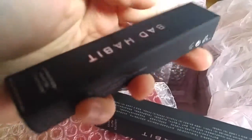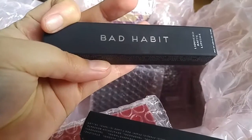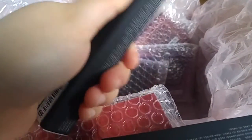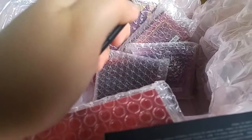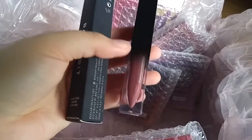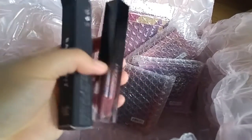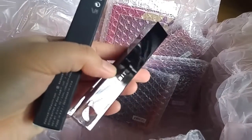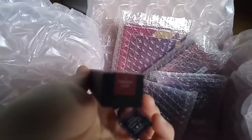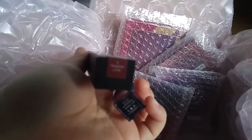I also bought two liquid lipsticks from Bad Habit — the Liquefied Matte. The packaging feels so nice, it looks velvety. The packaging looks so good. This one is called Trophy Life, I think.